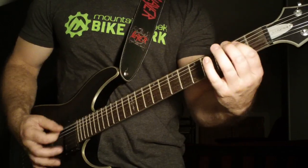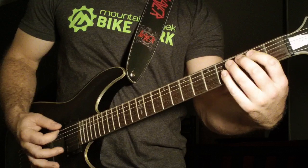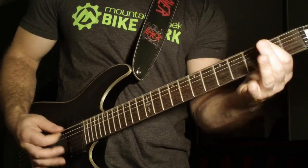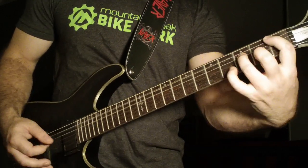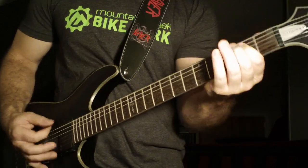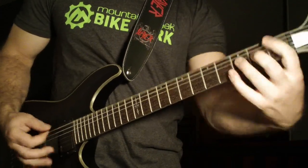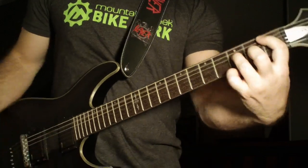That's one, two, three, four — first fret power chord sixth string. One, two — and then open sixth string power chord.